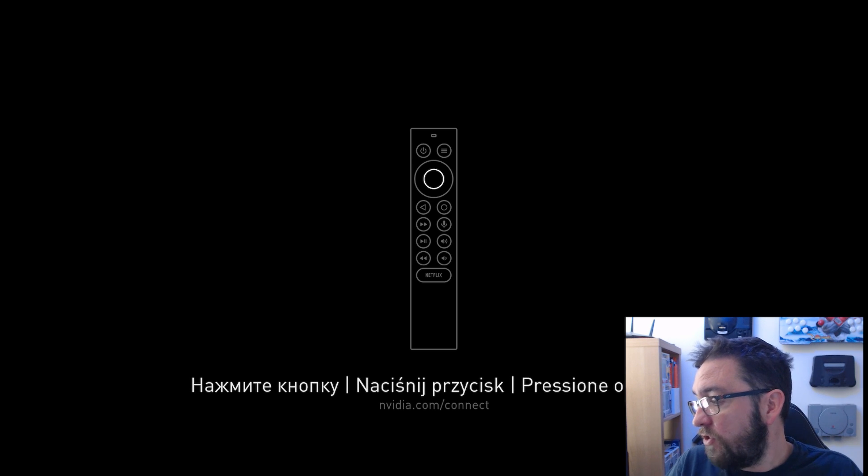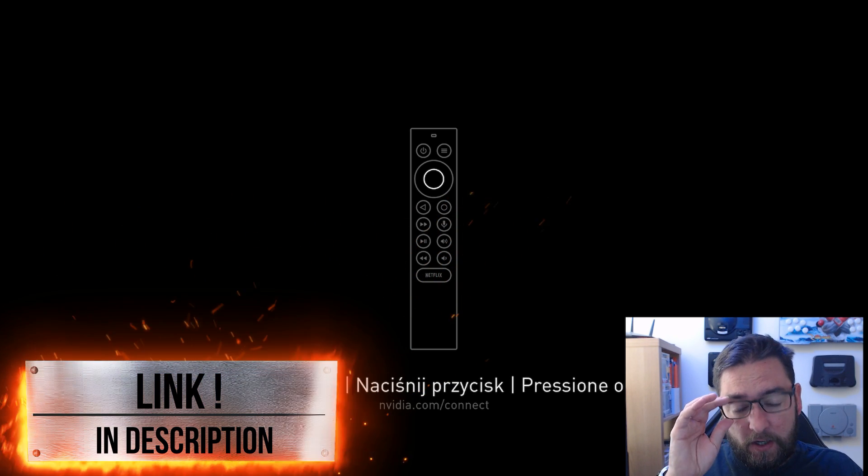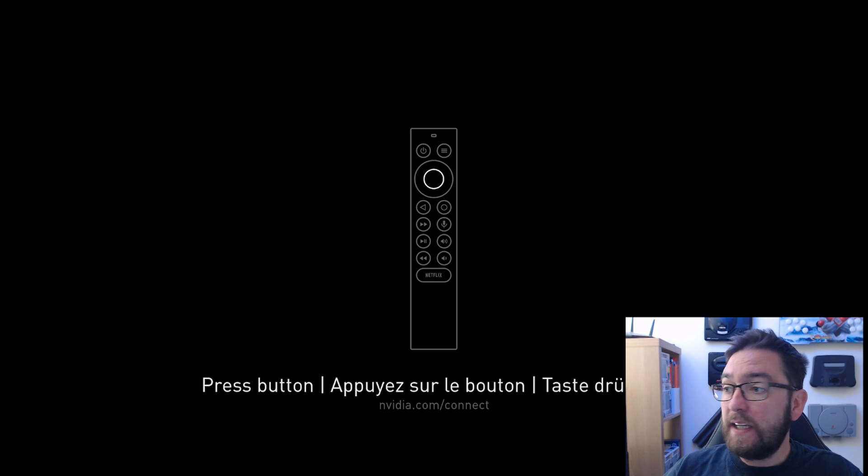We're going to be doing some of these videos alongside our usual Fire Stick videos and streaming videos. So this is straight from the beginning - I've just turned it on and we're going to follow the instructions.